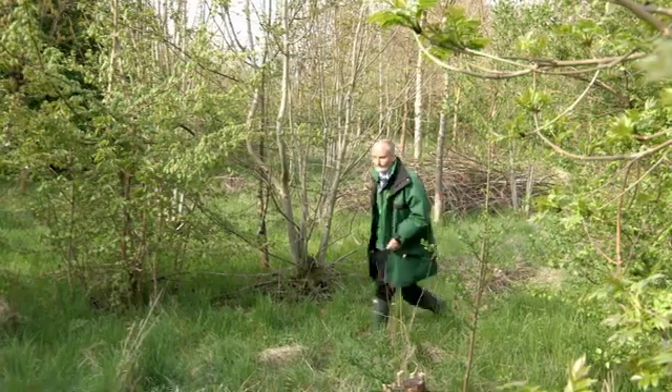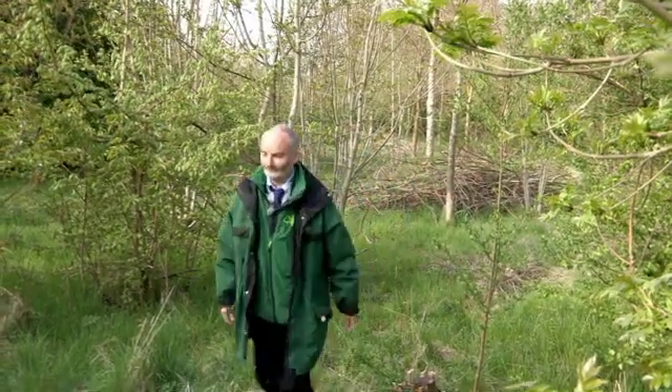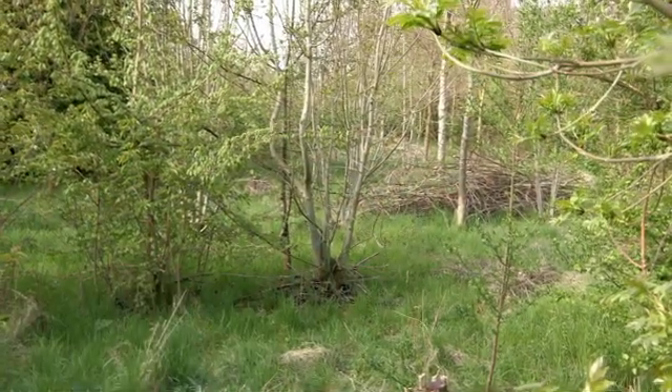Identifying the symptoms of Chalara fraxinea, or ash dieback, in the spring can be tricky. Ash is invariably one of the last trees to come into leaf.